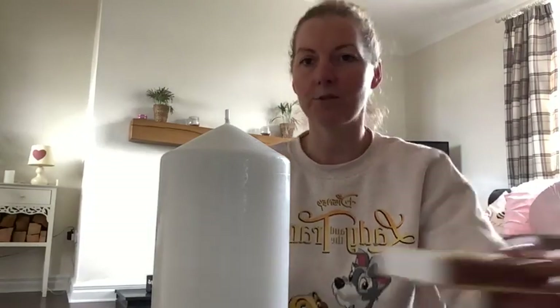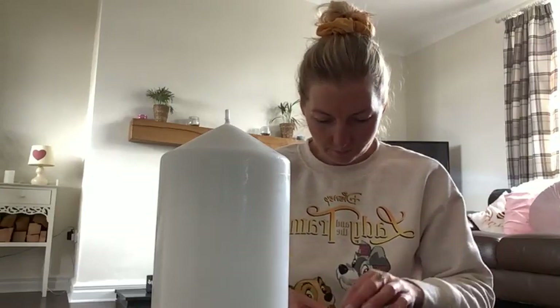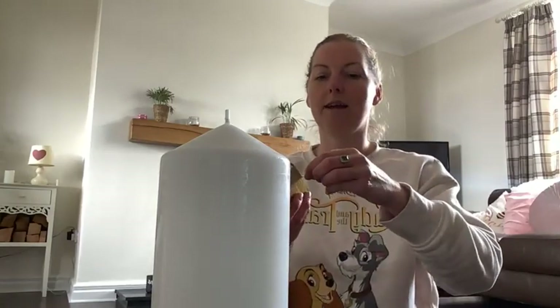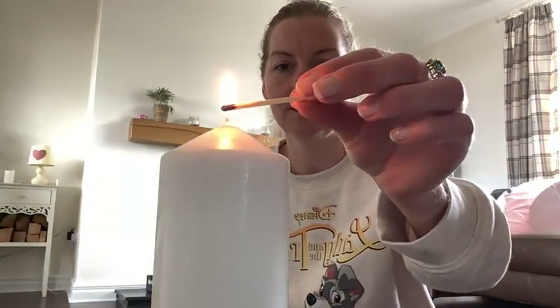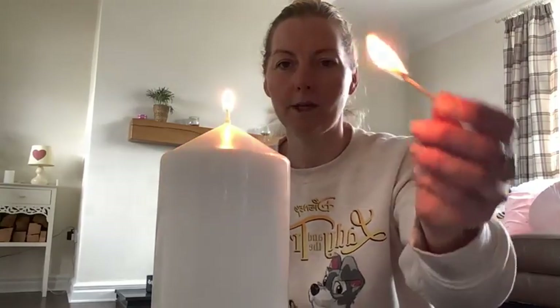If you have a candle with you, I invite you to light it now. I like to light mine with matches. Continue to focus on the breath while you're lighting the candle — maybe setting an intention as you do so. Mine is just going to be to enjoy this practice.